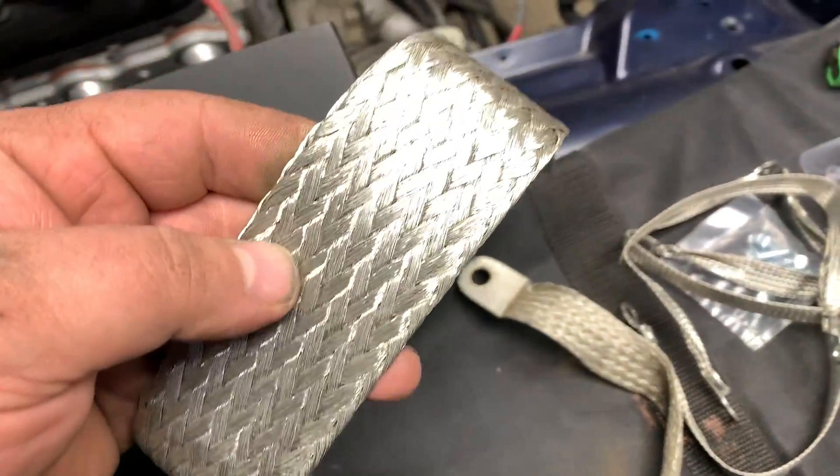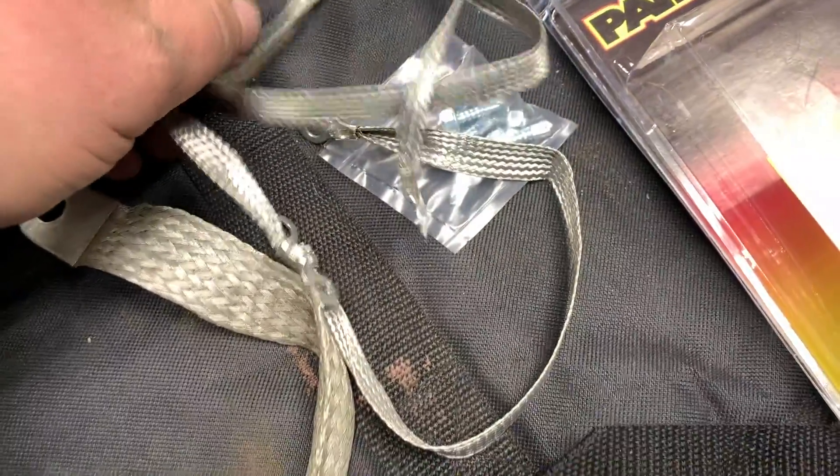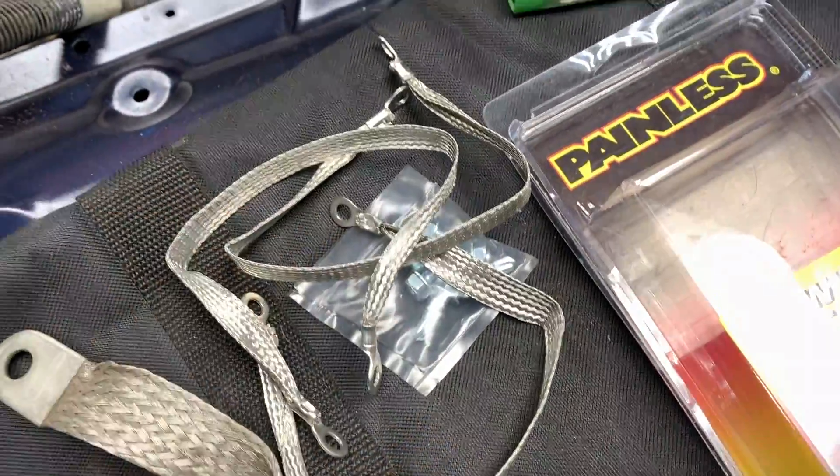Inside the Painless wiring kit we've got this big massive ground strap, and then it comes with four other small ones and some self-tappers.